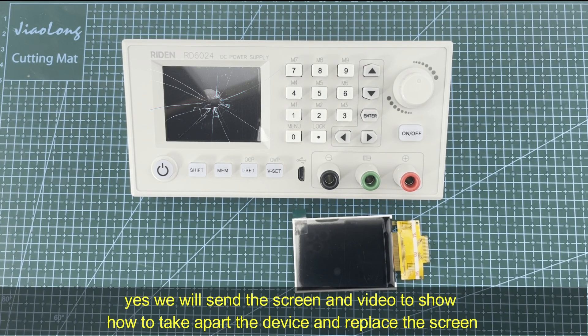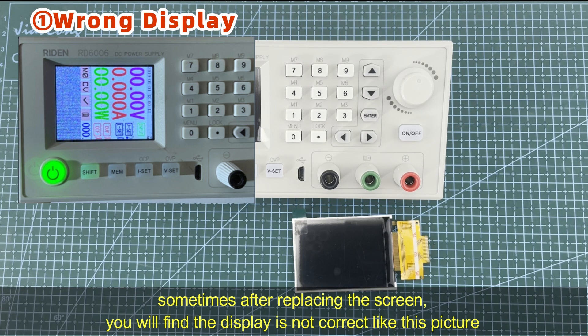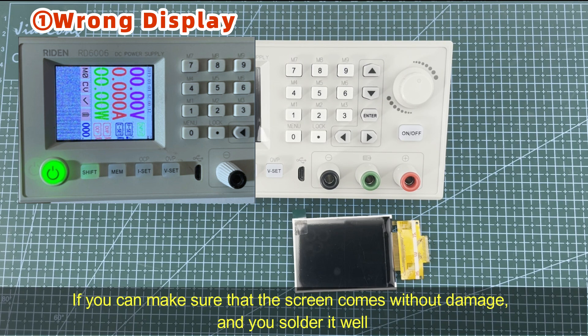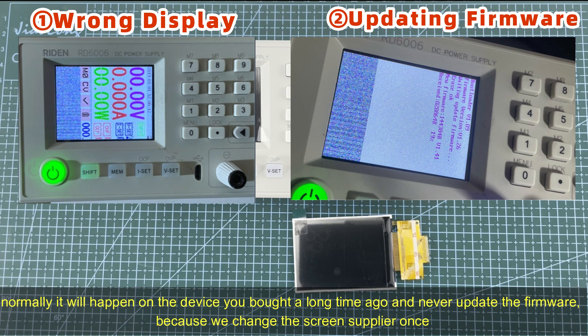We will send the screen and a video to show how to take apart the power supply and replace the screen. Sometimes after replacing the screen you will find the display is not correct, like in this picture. If you can make sure that the screen came without damage and you installed it well, you can try to upgrade the firmware of the RD series power supply with the PC software. This will normally happen on a device you bought a long time ago and never updated the firmware.